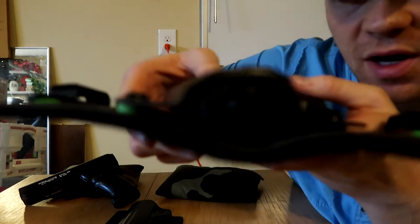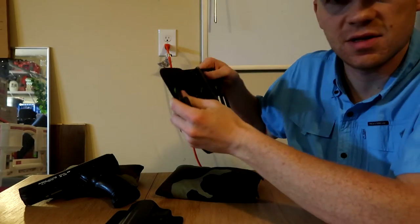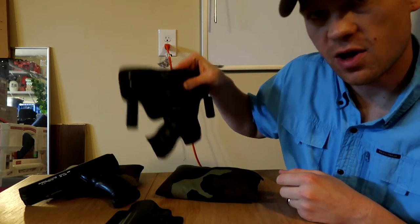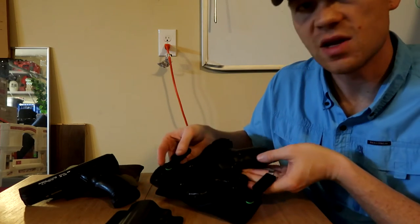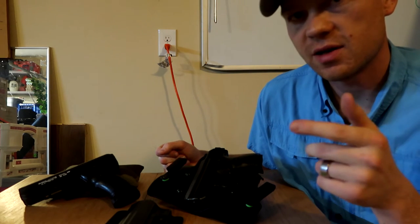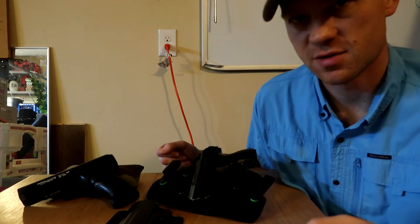If you look here on the shell, there are spacers that allow you to change the tension on your firearm. I keep mine cinched down pretty hard — I can sit here and shake this pistol all day long and it will not fall out. I can do jumping jacks with this gun on and it will not fall out. If you want to see how this holster looks while I'm wearing it, I'll put a link in the description that shows the Cloak Tuck 3.0 being worn with several different outfits.